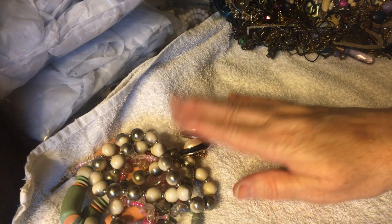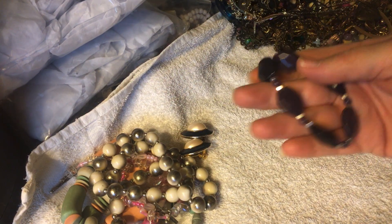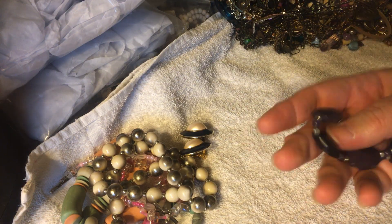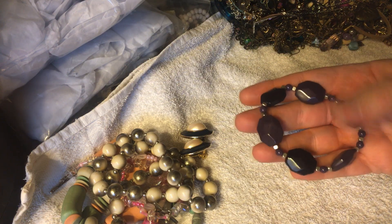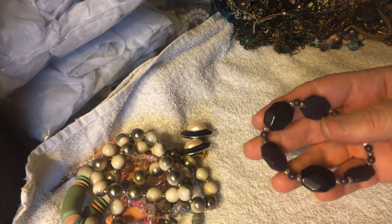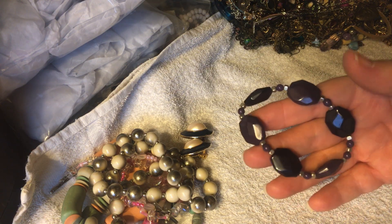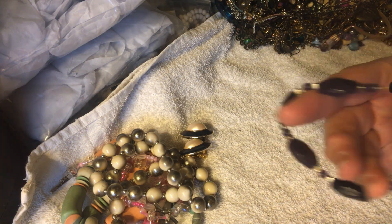Okay, I think this might go with the necklace that we saw in the last video. It's purple, but the light is a little different now because it's later in the day and I'm losing my natural light. So I think that's the bracelet — stretch — that's what we've got here.